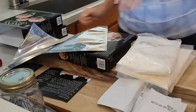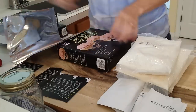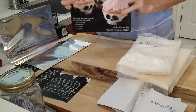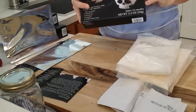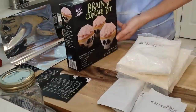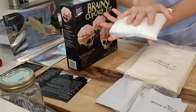Hey everybody, Healthy Prepper here, carrying on with the adventure of vacuum-sealing Mylar bags. Today we're going to be handling this amazing goodie — basically a cupcake mix that I got on special after Halloween, marked down to 49 cents. Cupcakes are just cake mix, really. I was asked a question about how to vacuum-seal loose, powdery substances in Mylar bags.